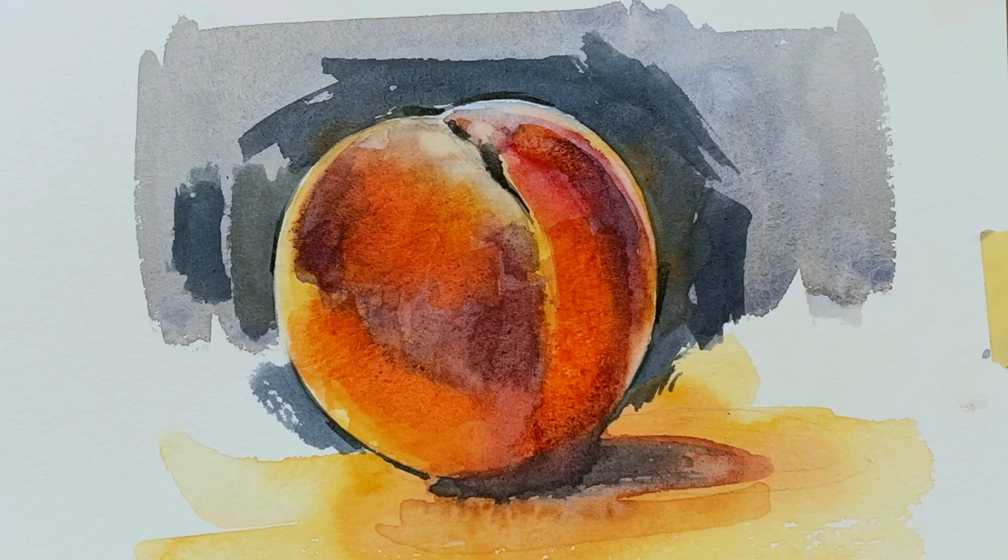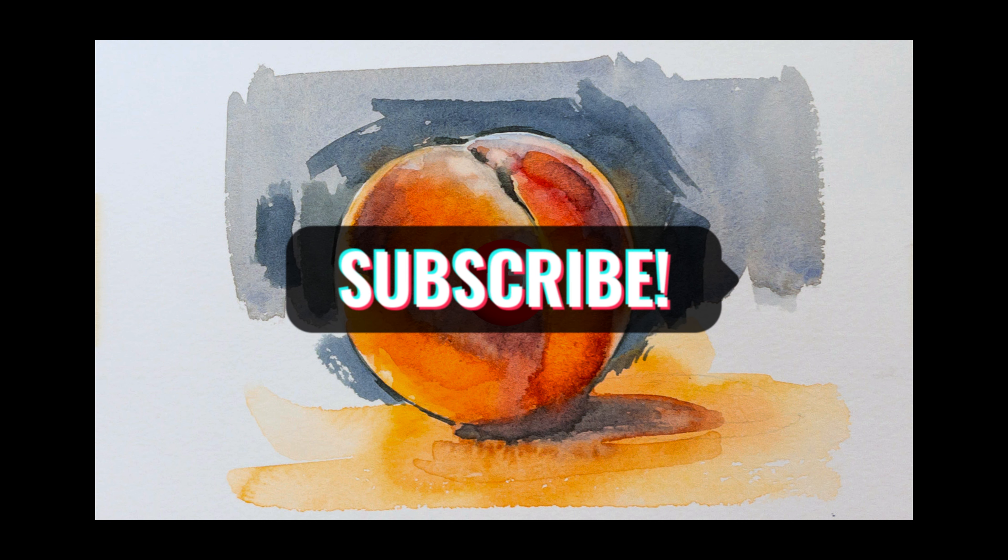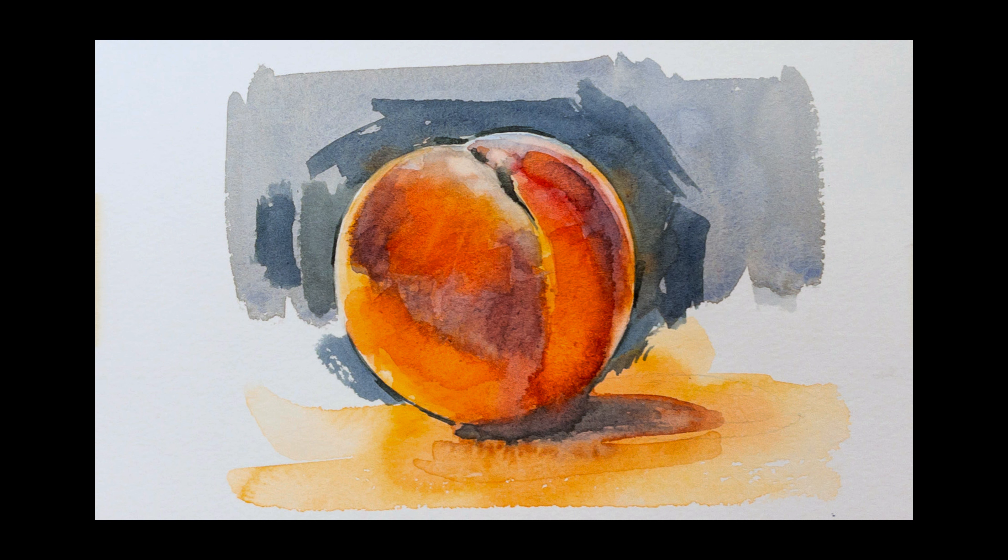I hope you enjoyed watching this — here's the final piece. Looks pretty good for a quick little study. I'll see you in the next video.